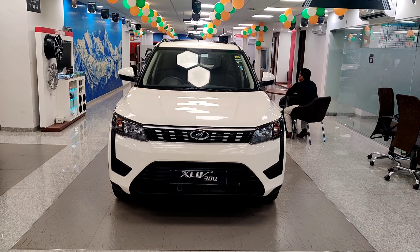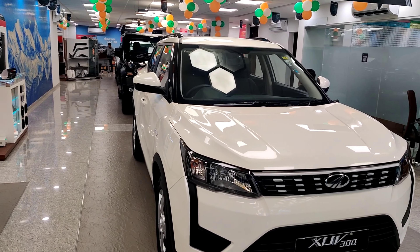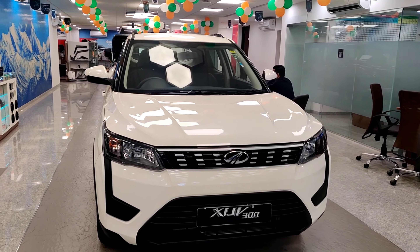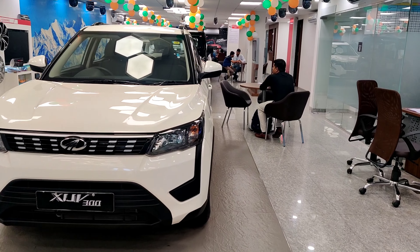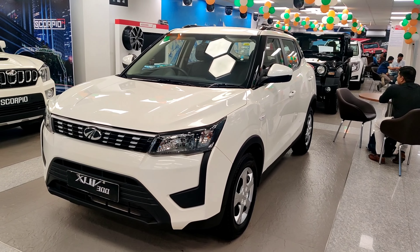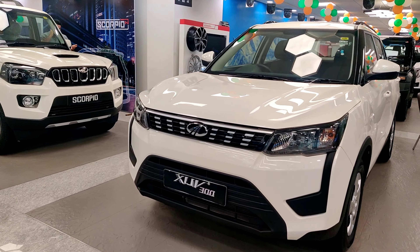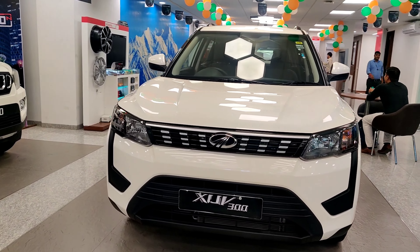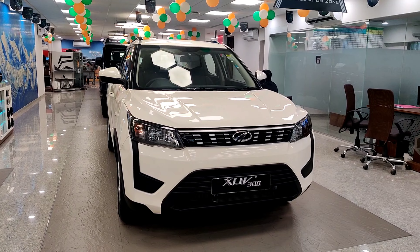From the front of this car, you can see it looks very aggressive and bold. Mahindra is India's number one SUV maker. Also, the safety of this car is very good — you will actually feel it when you experience it.